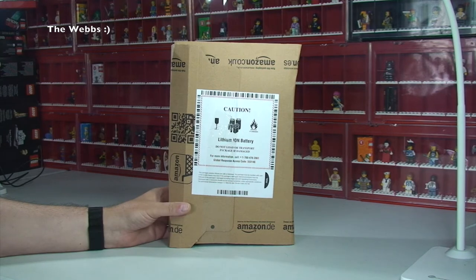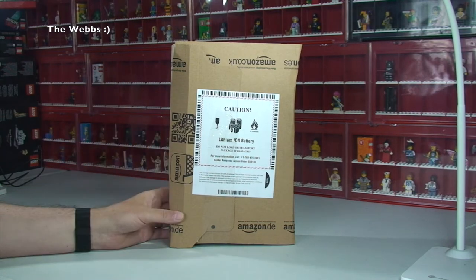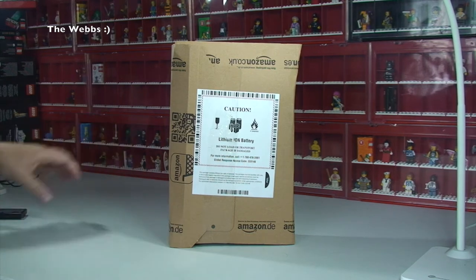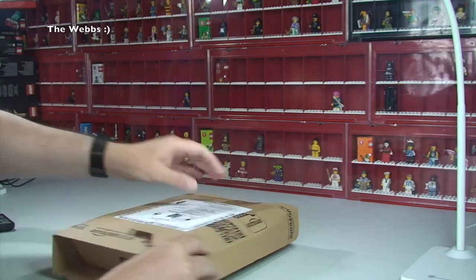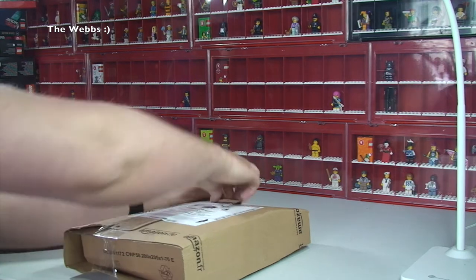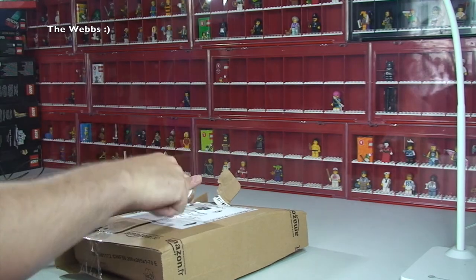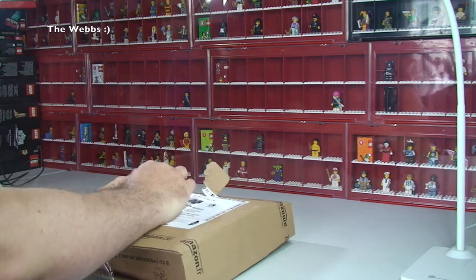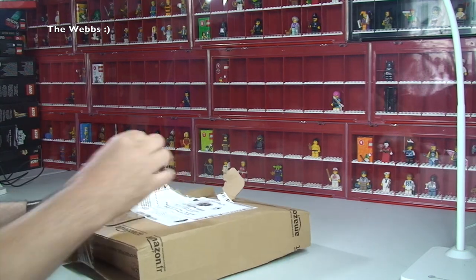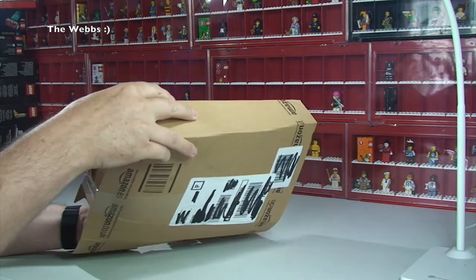I'm just going to open this up on camera to share with you what it was after that absolute disaster in the last video. Then I'm going to do a separate video actually unboxing what's inside this box — an unboxing of an unboxing. Let's just open this up, no messing around. You can see there's a battery inside, which, if you look at my last video, I had that as well — hence why I thought that's what it was, but it wasn't. I looked on Amazon and it said it was going to be delivered today.